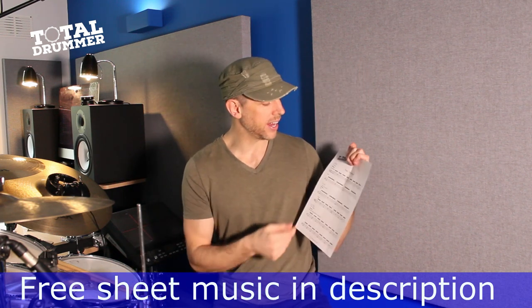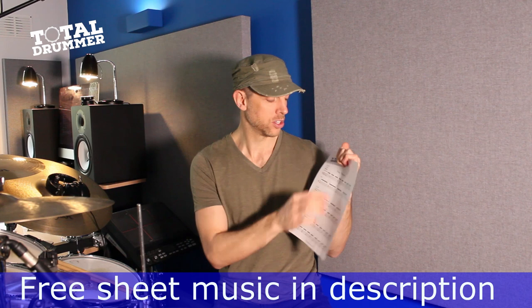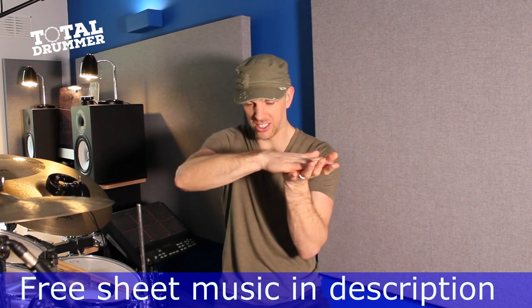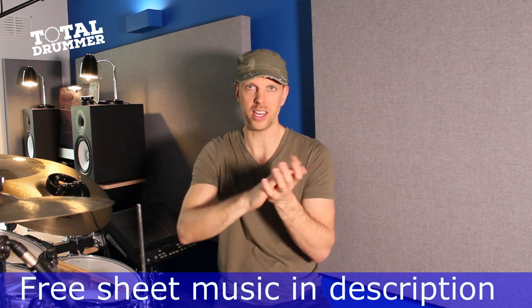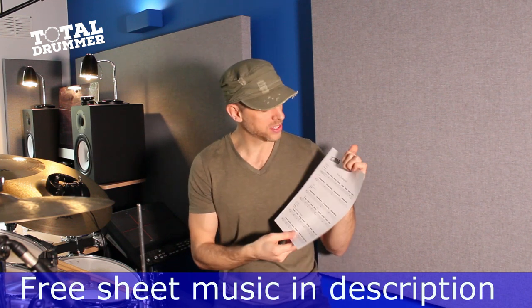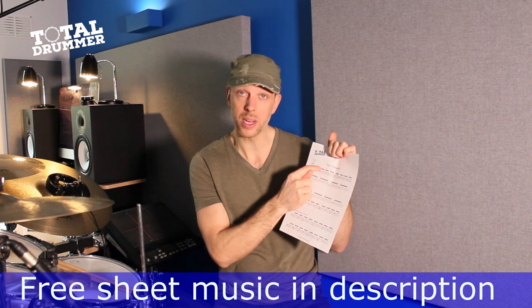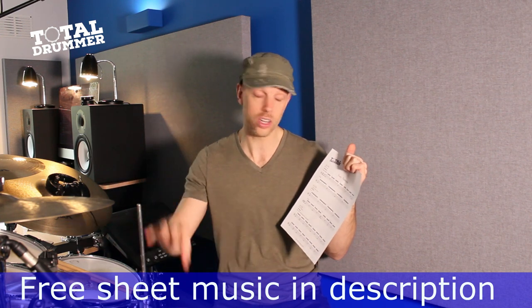What we've got here is an opening of the hi-hat on the one-and and the three-and. So your hi-hats go: one, e, and, ah, two, e, and, ah, three, e, and, ah, four, e, and, ah. The hi-hat opens on the and, and the plus sign is where we close it — it doesn't close until beat two. So as you hit the snare, you close the hi-hat as well.